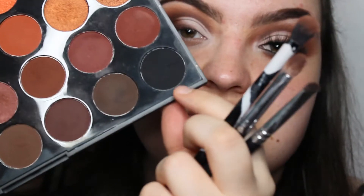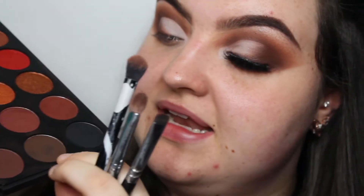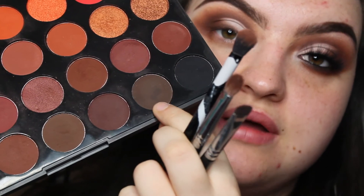I'm going to take the darker two shades in the palette — this dark brown and just a tiny bit of black — and create like an eyeshadow liner, because I want it to be nice and smoky. I don't want a strong liquid eyeliner look.